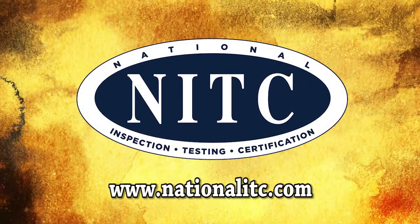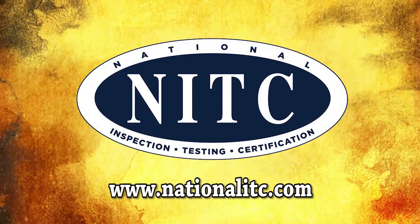For additional information on all NITC services, please visit our website at NationalITC.com.